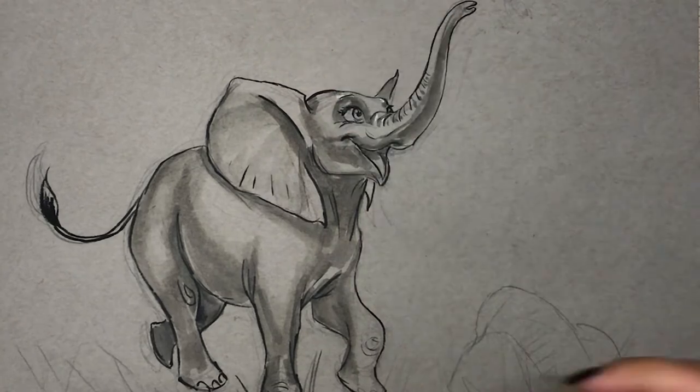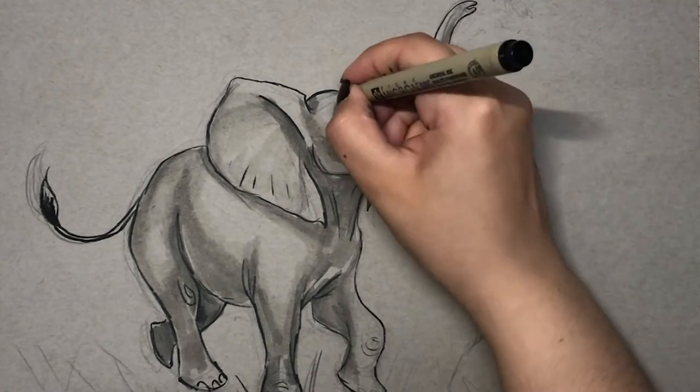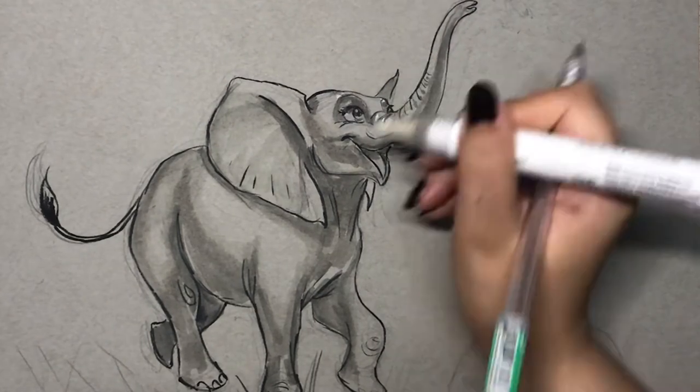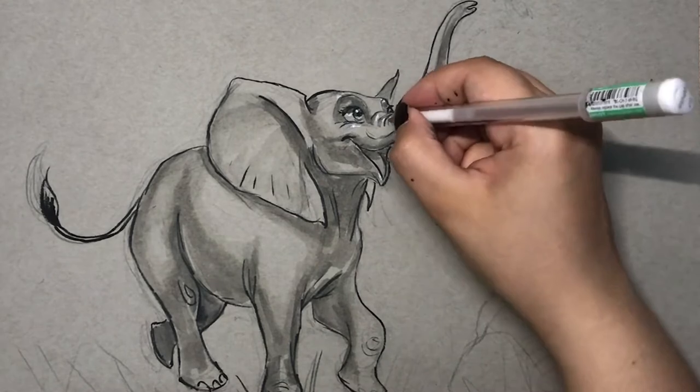I go back and forth with the highlighting and adding extra shadows, because since I'm building the volume of the character it's easier for me to just go back and forth in terms of different values.